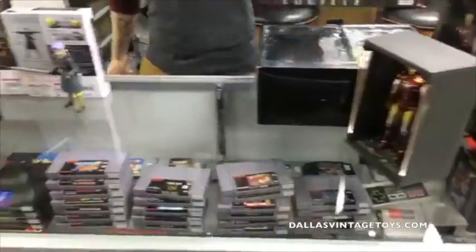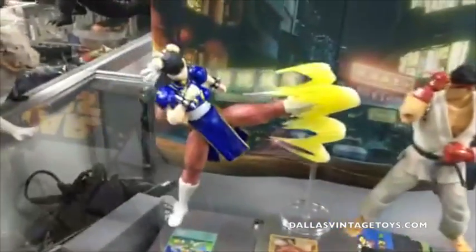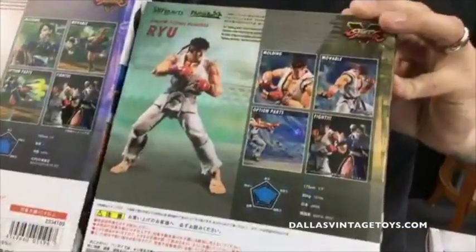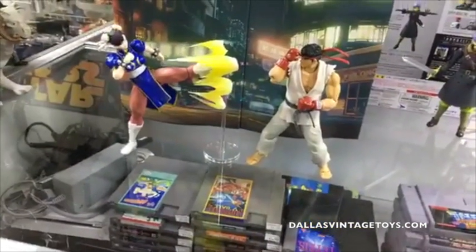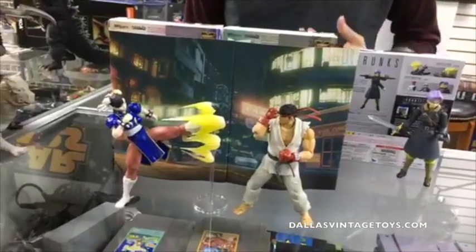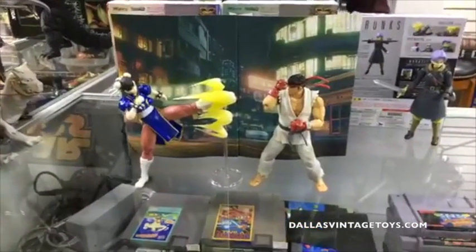Alright, what do we have here? Street Fighter SH Figuarts — Chun-Li here with the kick effect, and those are the background pieces that come with her. Each one of these comes with a background effect from Street Fighter 5. And then Ryu of course comes with his Hadouken and interchangeable hands. These are a little bit bigger — they're on the SH Figuarts fighting bodies. I actually prefer these slightly more than the Storm Collectibles — they're smoother, they hold their poses better, and they fit in with Street Fighter 2 characters.